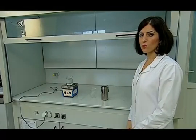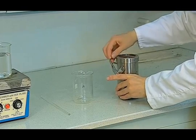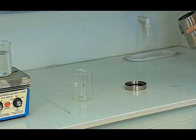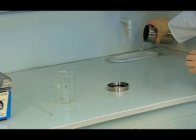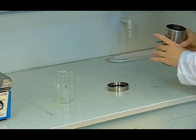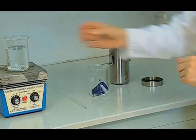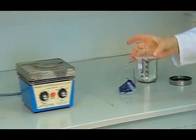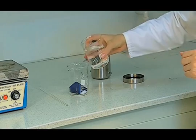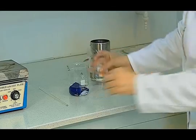The washing fastness sample is removed from the container. Then, the excess water is discharged. It is put in the beaker to wash off. Pure water heated to 40 degrees centigrade is used to wash off the sample with 100 millilitres of pure water at 1 minute intervals.